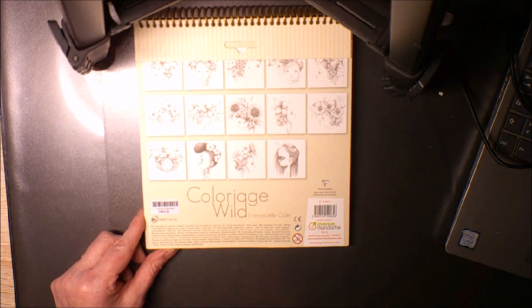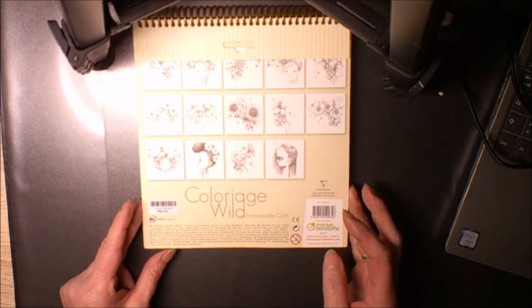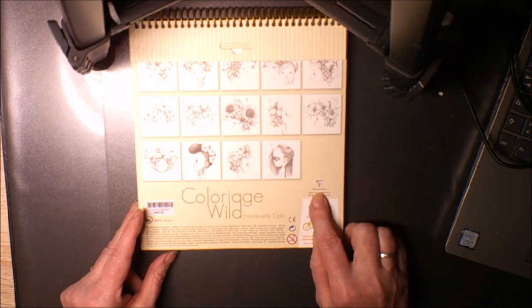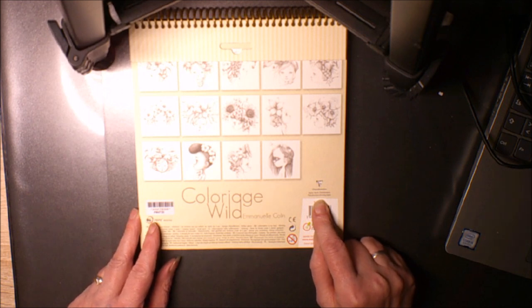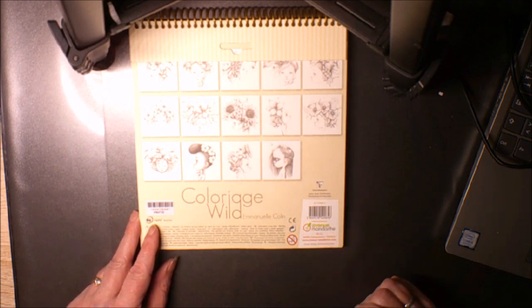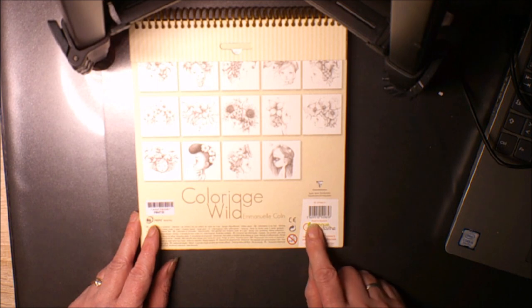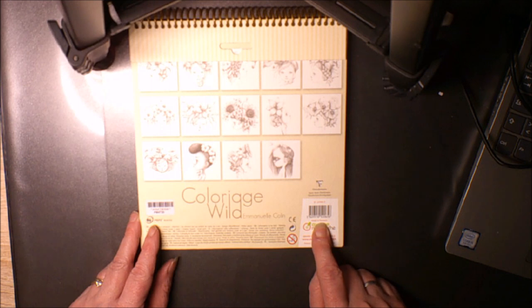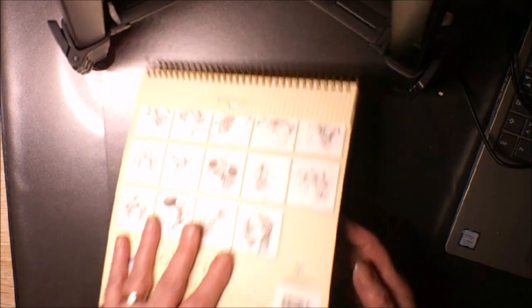C'est juste marqué que ça ne convient pas aux enfants de moins de 3 ans, mais je ne vois pas un enfant de moins de 3 ans faire ça. Le papier c'est du Clairefontaine — je cherchais ce que c'était comme papier — c'est vraiment du très très bon papier. Ça vient de France mais c'est fabriqué au Maroc (Made in Morocco).